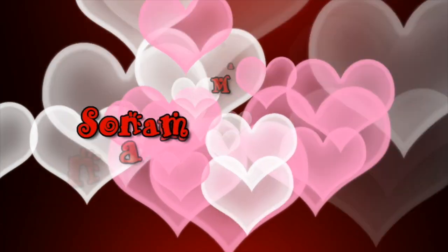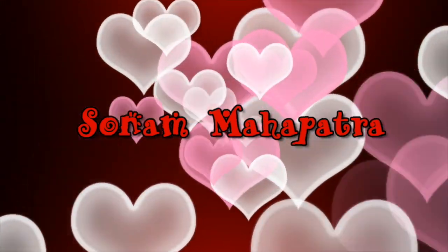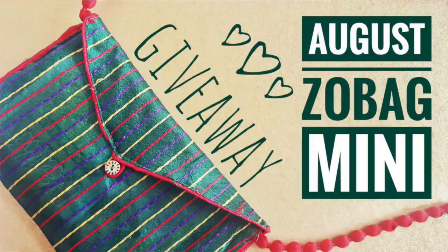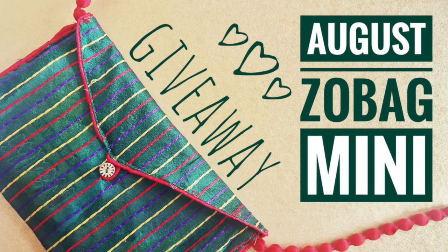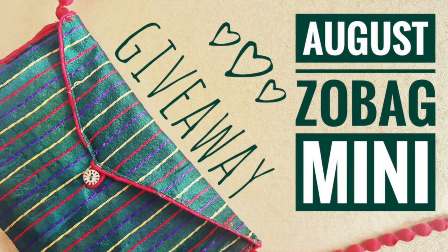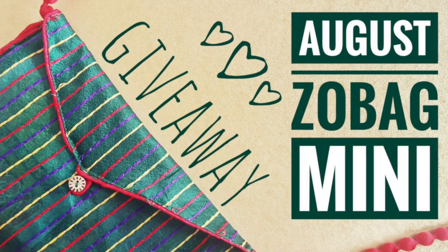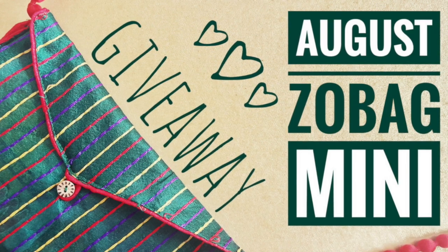Hello my darlings, welcome back to my channel. My name is Sonam and today we will unbox the August Zobags and review them. I have got them both — Zobag and Zobag Mini — and yes, there is a Zobag giveaway again. This month Zobag has introduced makeup in their bags which makes me so happy. It's a lipstick or lip crayon. I just can't wait to open the box and see how the shades look. So let's get started.